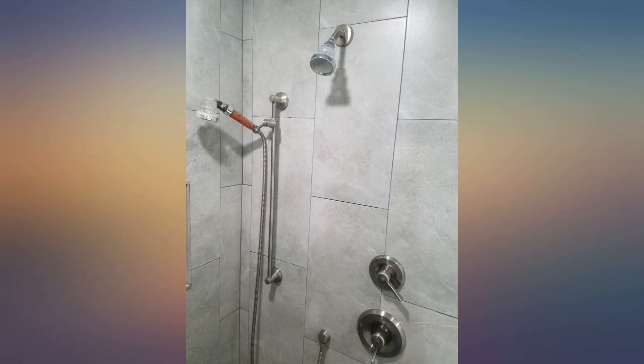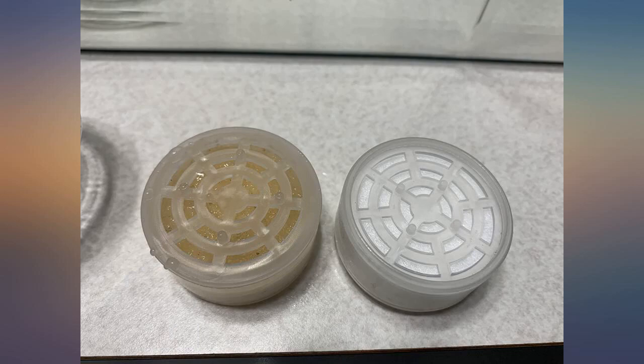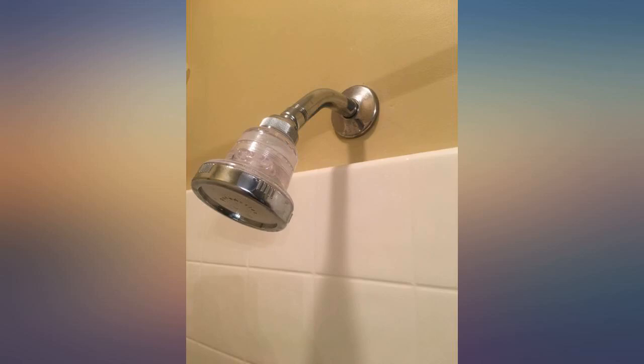The pH is decidedly lower than the unfiltered water. A couple of bonuses: the flow of water is awesome with three different flow settings, and this shower head fits comfortably in my small shower stall. Thanks to great communication and great customer service, I highly recommend this Pure Action shower head.